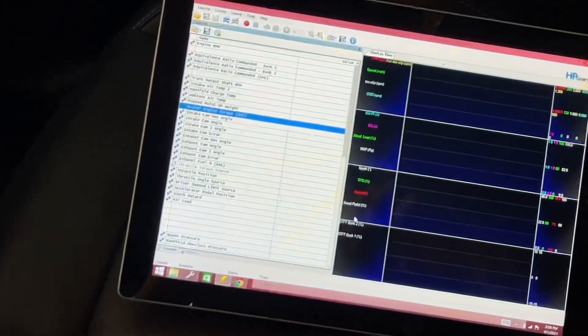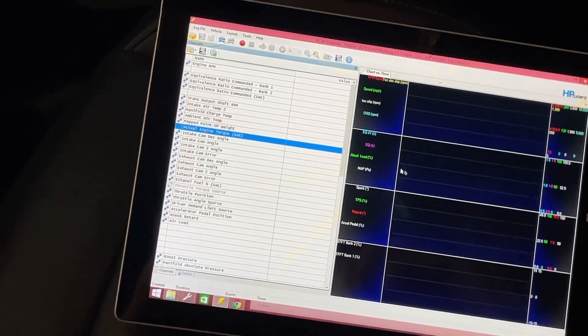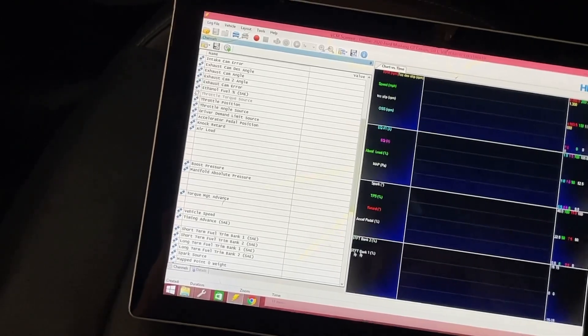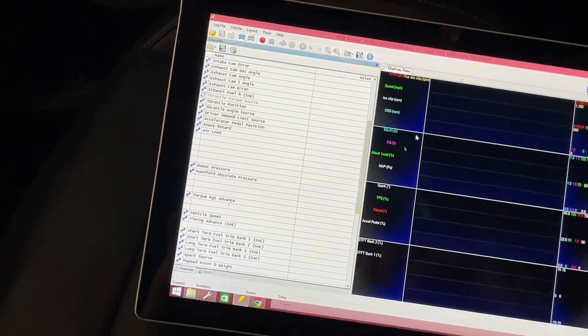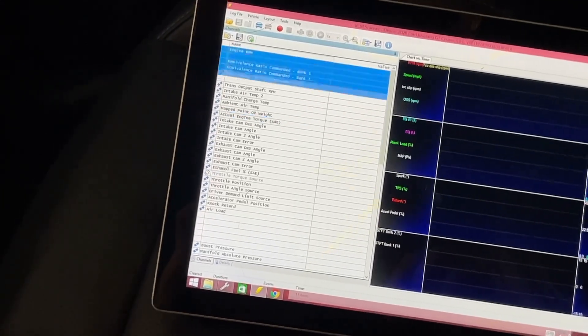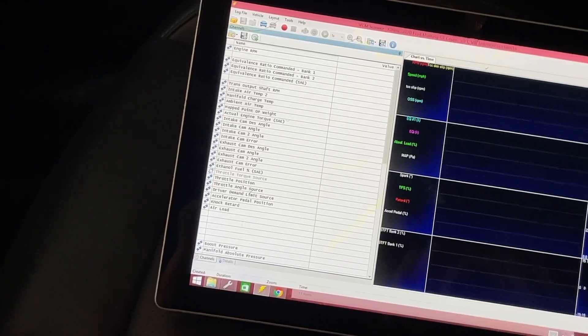All the rest of this here doesn't really matter - that's just basically how the information is displayed. For you guys it doesn't really matter; for me it's just personal preference how I like to see the information. What matters to me is all this here - this has all the data that I want from your data log. So it's real easy. Now we start the car.